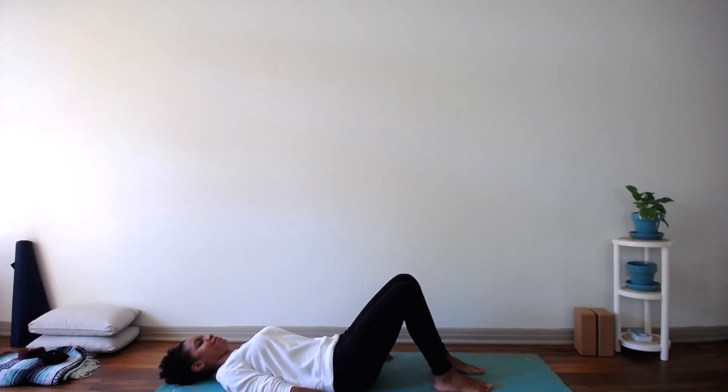Get out any wiggles you may have. Place one hand in the center of your chest and the other on your lower abdomen and take notice of your breath. Take in a deep inhale and let out a full exhale. Again, deep inhale, full exhale. Last time, deep inhale and full exhale. Continue with these deeper, fuller breaths as we continue our practice.